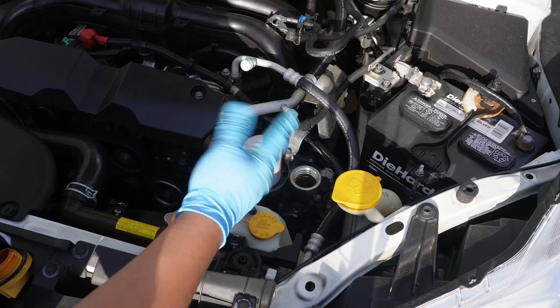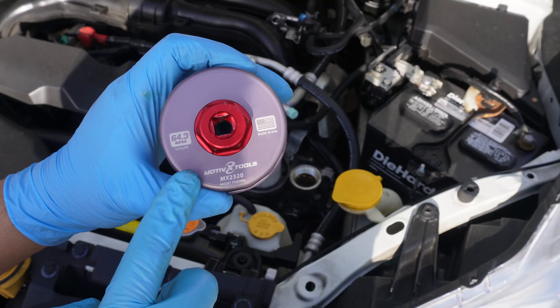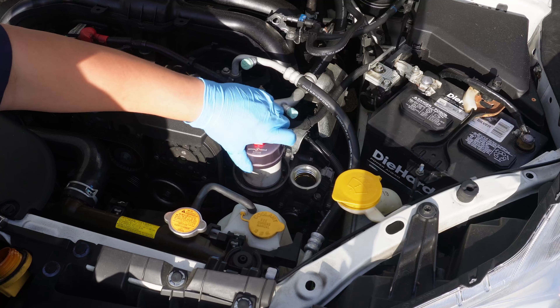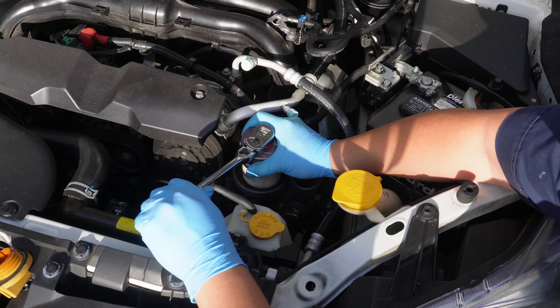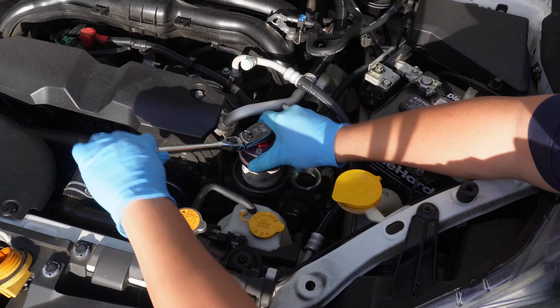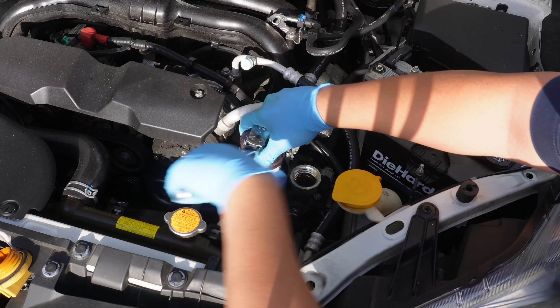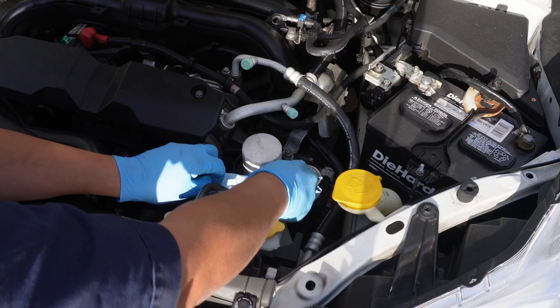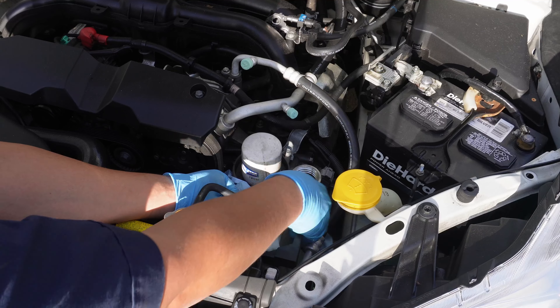Now we can remove the oil filter housing — this filter definitely feels over-tightened. Coincidentally this aftermarket filter is a perfect fit for my Motivix cap wrench that I use on all my Toyotas. Just to note, the Subaru OEM filter is actually a little bit bigger and uses a different size cap wrench, and I'll show you that when we prep the new filter. Most of the oil should have drained out of the filter, but that's not always the case as some cars actually keep oil in the filter even if it's upside down. We'll be safe and use a shop towel here — we wouldn't want to leak oil all over the car for no reason.